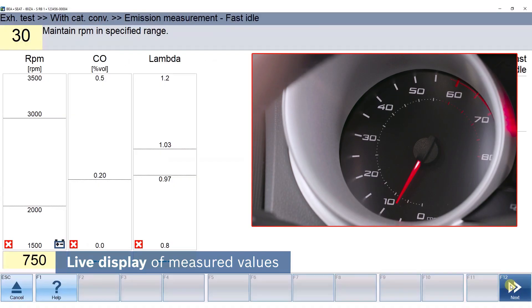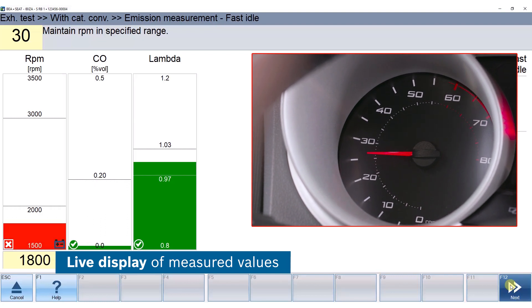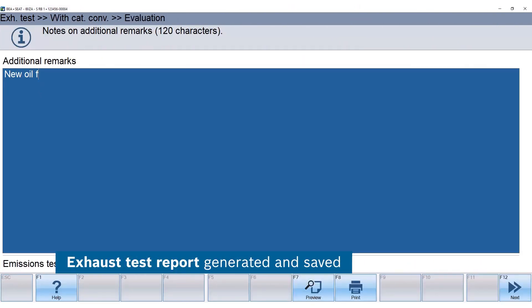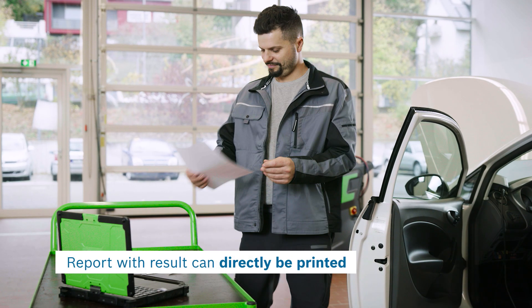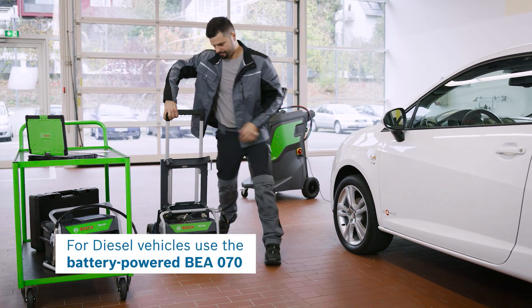Keep the rotational speed within the required range. The BEA software measures the values and detects the results. The emissions test report is automatically saved and can directly be printed.